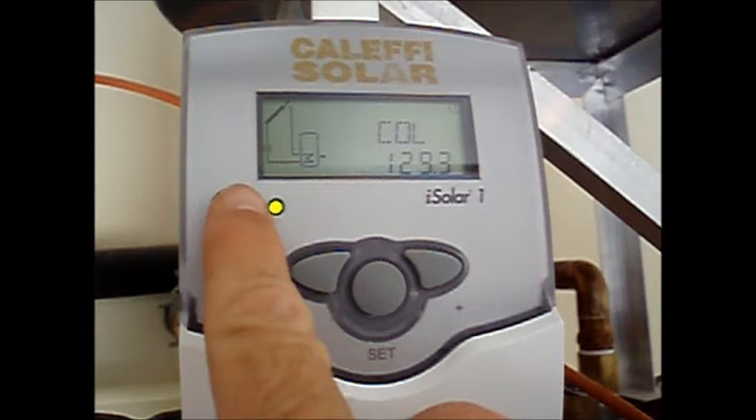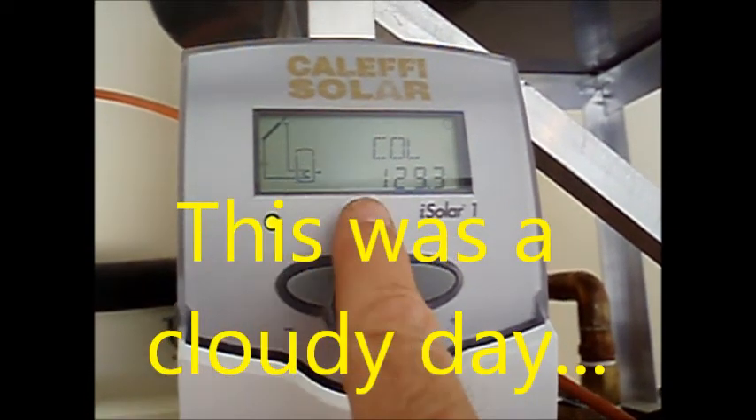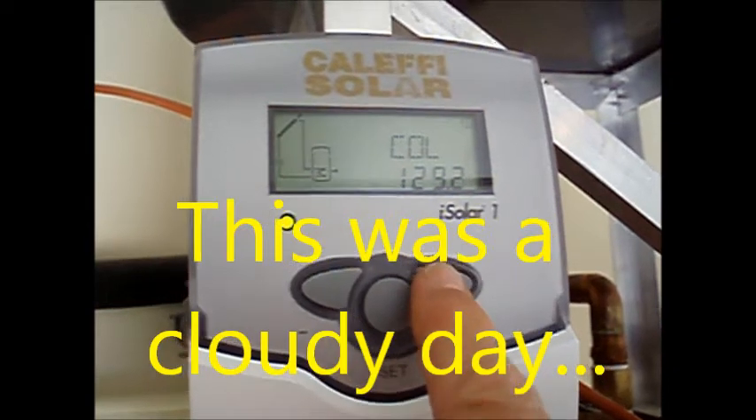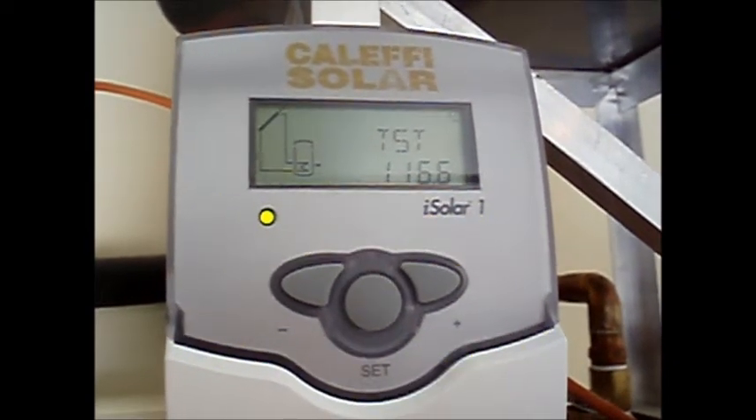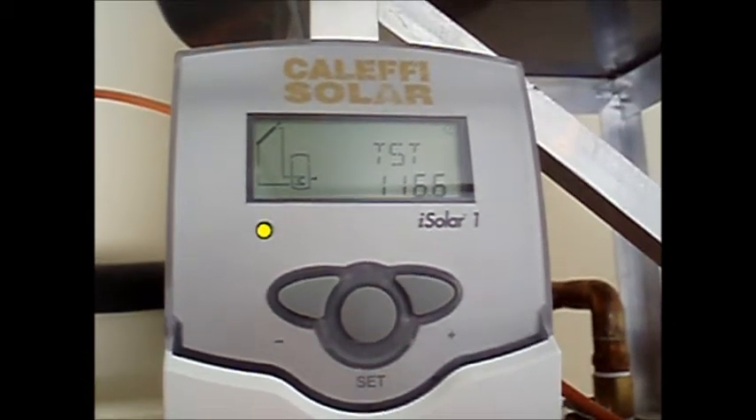The system will cut itself off when there's no more heat to be harvested or when the tank reaches the maximum temperature. The controller indicates that the system is operational. It tells us that the collector temperature is 129.3 degrees and the tank temperature is 116.6, so there's still solar energy to be harvested.